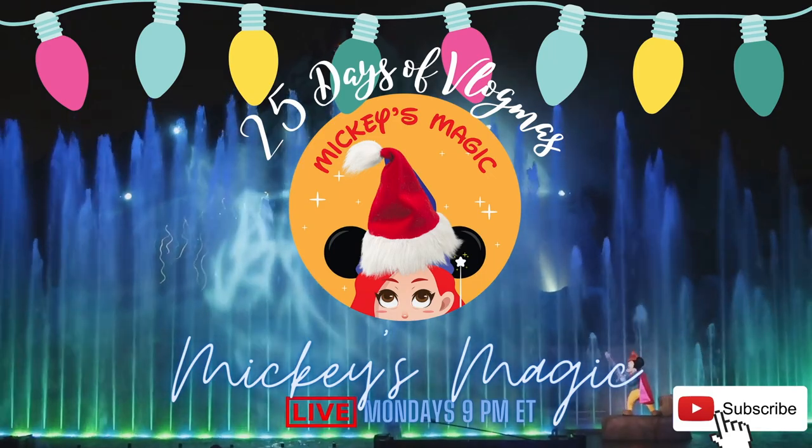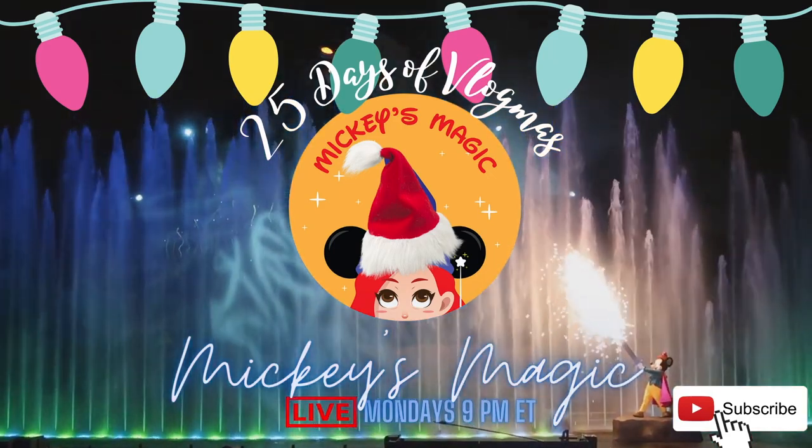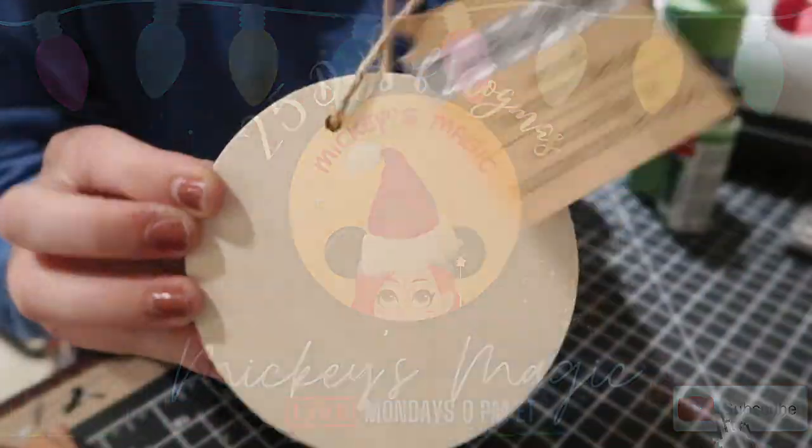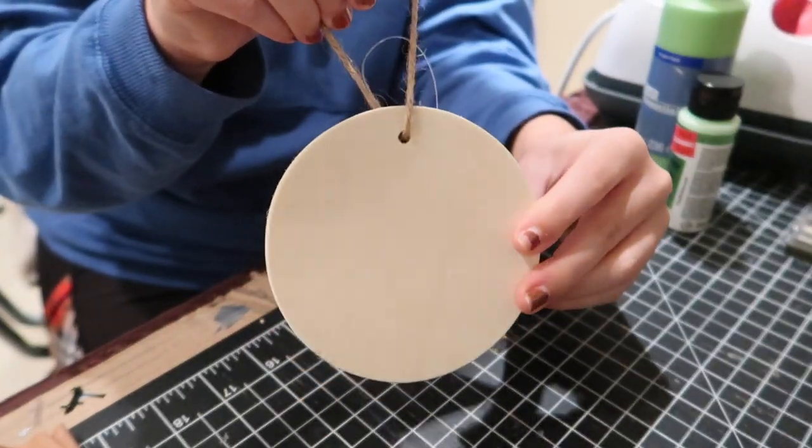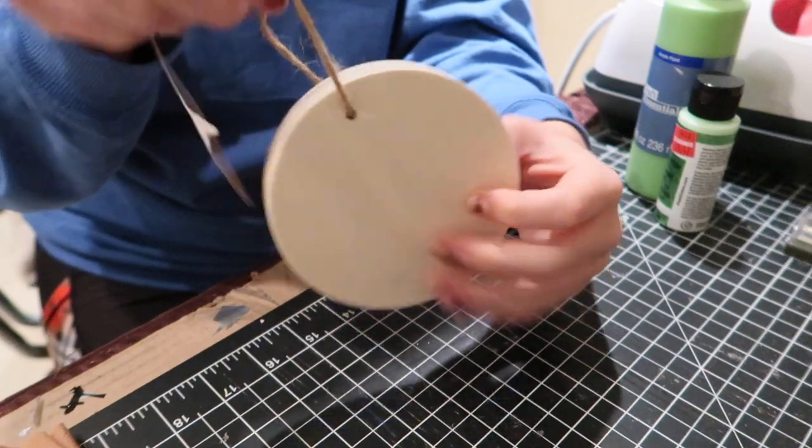This is an amazing collaboration with so many other channels, so please go check them out — they'll all be listed in the description below. Now let's hop into making this Grinch DIY Dollar Tree ornament. The base of our wooden ornament is going to be this wooden round that I got from Dollar Tree.